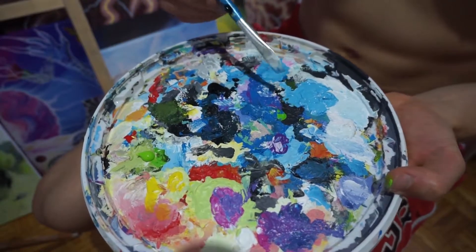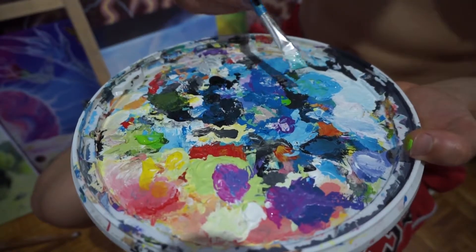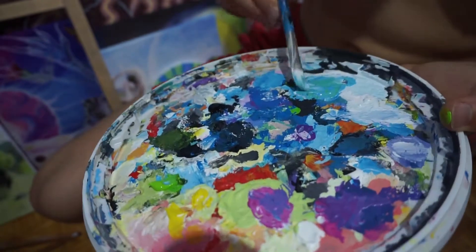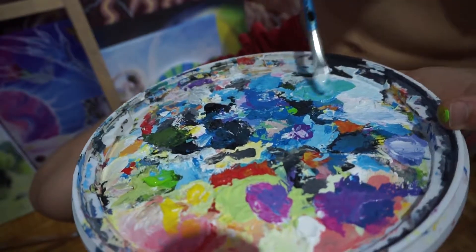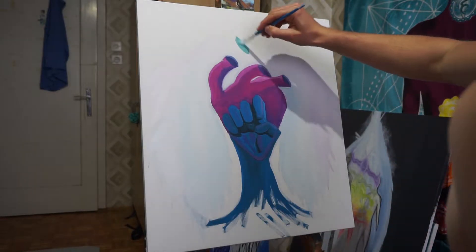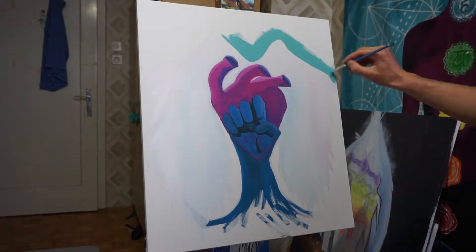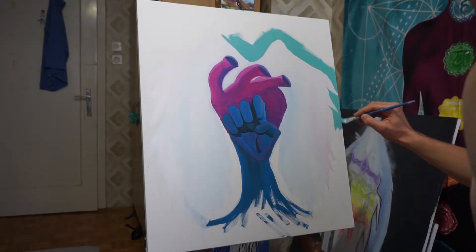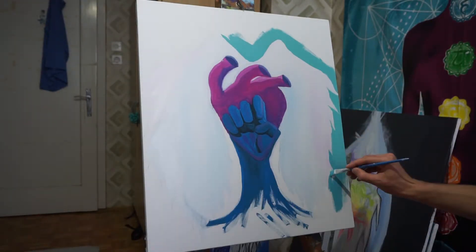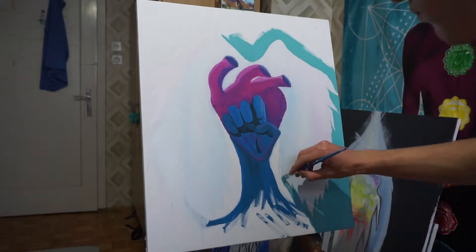The whole idea behind this painting was actually when I drew this drawing about strength — the strength is in our heart. You can go and check it out on my YouTube channel; I will also post the link in the description. As soon as I finished that drawing, I said to myself that I will also paint it, and after a few weeks I finally got the time to make it happen, and here it is.